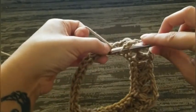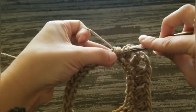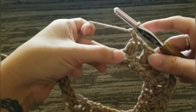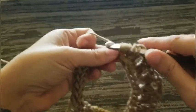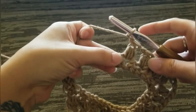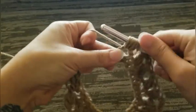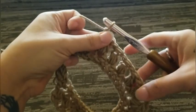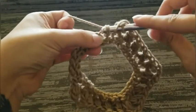Chain one, skip one, puff stitch in the next. Chain one, skip one, puff stitch in the next — that's three. Chain one, skip one, puff stitch in the next — that's four. Chain one, skip one, puff stitch in the next — this is number five.